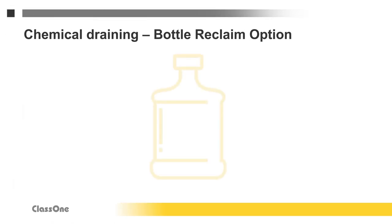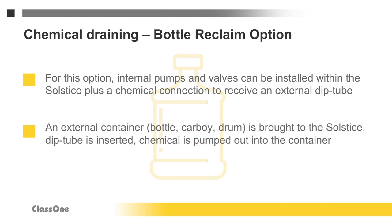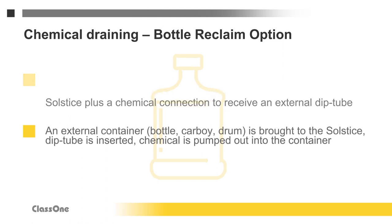Bottle reclaim is essentially the reverse of the bottle fill option. The Solstice can have internal pumps and valves installed, plus a connection for an external dip tube. An empty container — a bottle, carboy, or drum — can be brought to the tool, the dip tube inserted, and chemical pumped out of the Solstice into that container.